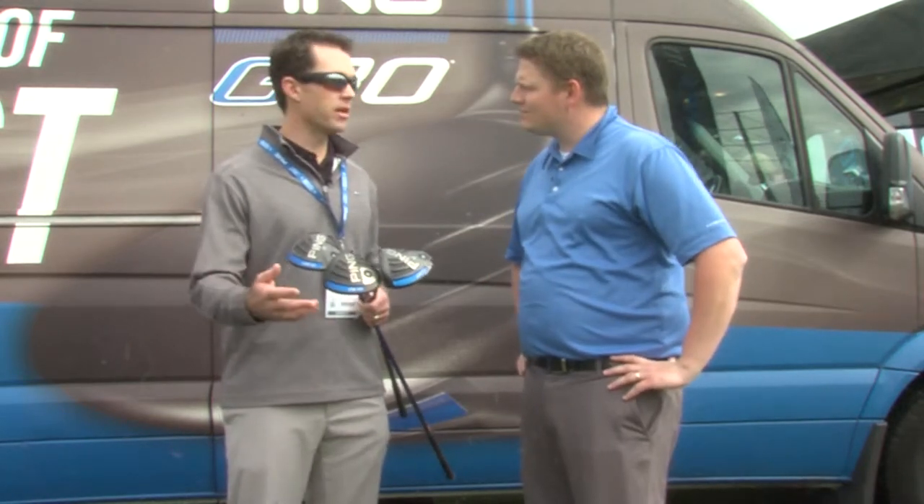The G30 driver family has a lot of technology packed into it to help with club head speed. We have Turbulator technology and we're using very advanced titanium alloys to help lighten the face to get a little bit more ball speed. What we're launching this year is a new version we're adding to the G30 family called the LSTech, which stands for Low Spin Technology.